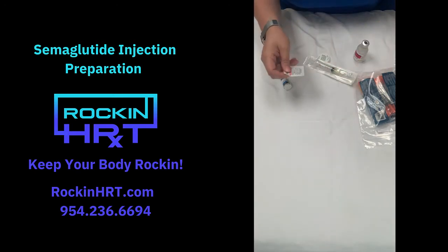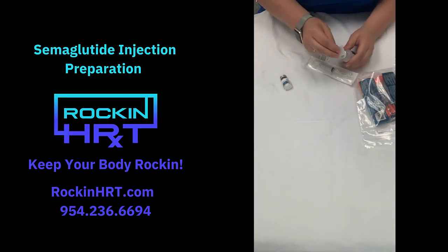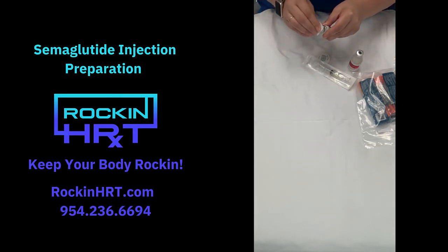So we can take one of these, open it up, and you just want to wipe off the top anytime you go to withdraw out of the top of these. Make sure everything's nice and clean.